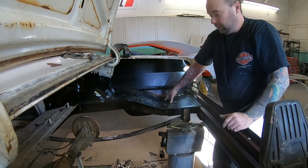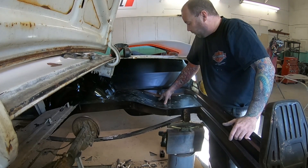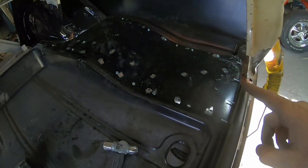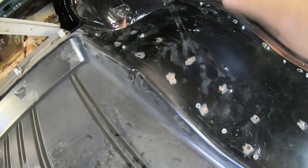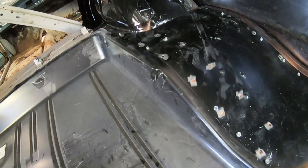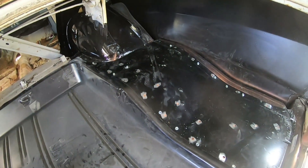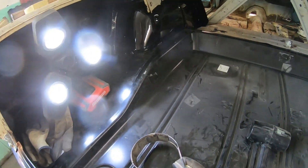I'm going to set my trunk floor in again just to make sure I'm happy with everything, then screw this down with a bunch of self-tappers so we can move on to welding this side up. The trunk side section is in place with a bunch of self-tapping screws - that keeps everything nice and tight to where we're welding. We'll do the plug welds, pull the screws out, and then just weld up those small holes that are left. It's actually lunchtime, so I'm going to take a break and when I come back I'll start welding this side solid, then move on to the other side.